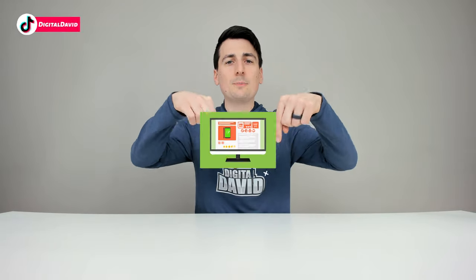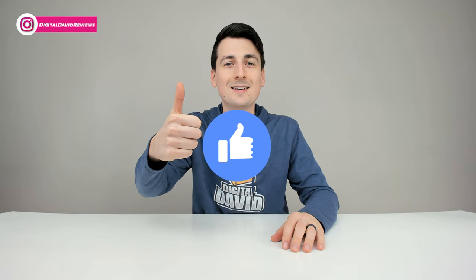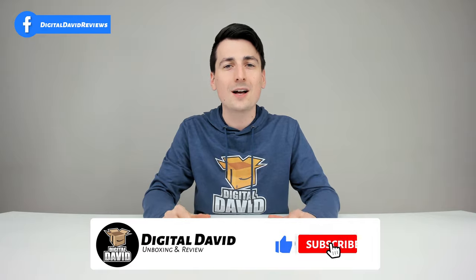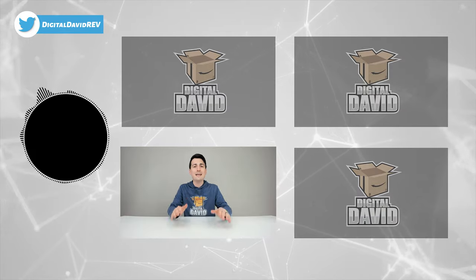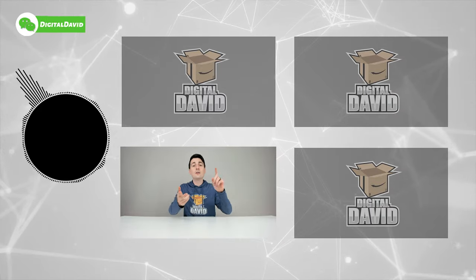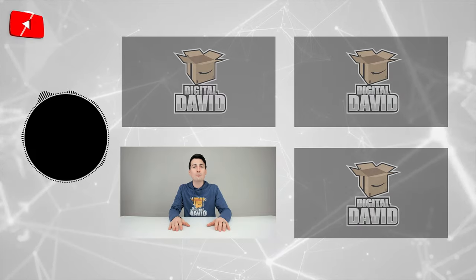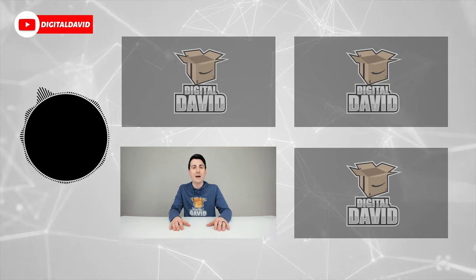That concludes our video — thank you so much for watching. Don't forget the product link will be in the video description below. Any purchase made through that link helps support our channel at no additional cost to you. While you're at it, hit that like button and subscribe to our channel — we have new content coming out daily. Give us a follow on Facebook, Twitter, Instagram, Twitch, TikTok, Discord, WeChat, check out our website, and join our free newsletter. Thank you guys so much for being here — we can't wait to see you in our next video.